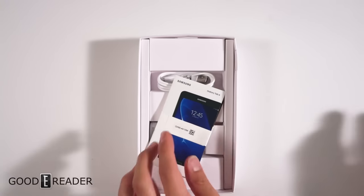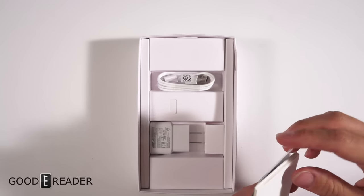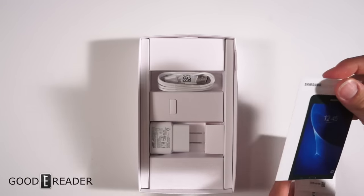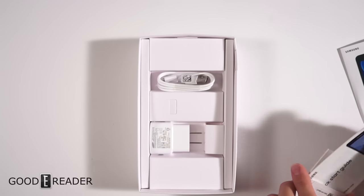We'll also let you know that this particular model is not made in China — it is made in Vietnam. I know a lot of devices have a negative connotation from being made in China, but this one's made in Vietnam.